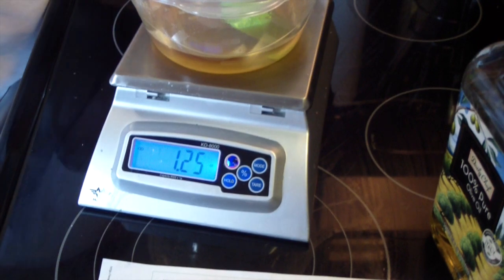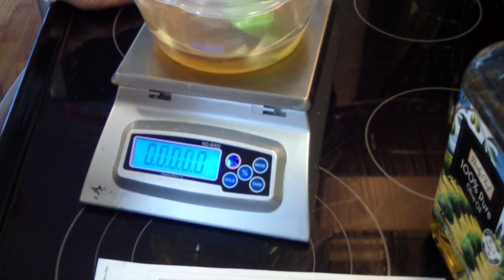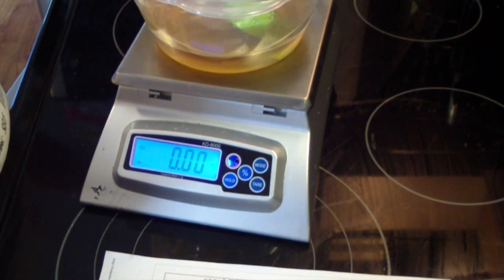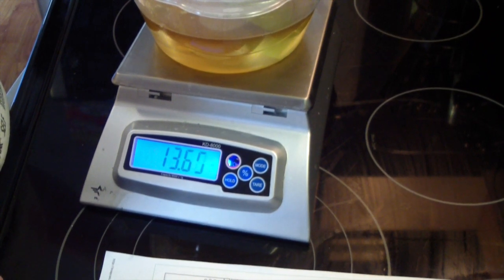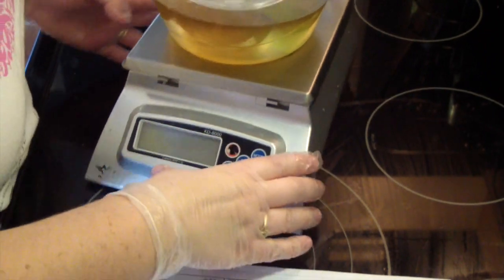My last oil to measure will be my olive oil. My olive oil is 55% of my recipe, so I need 13.75 ounces. This is the olive oil that I use — I just get it at my local Sam's Club, or Costco if you have one where you are. This container here is about $14 where I'm at. And we're almost there. Perfect — all of our oils are ready.